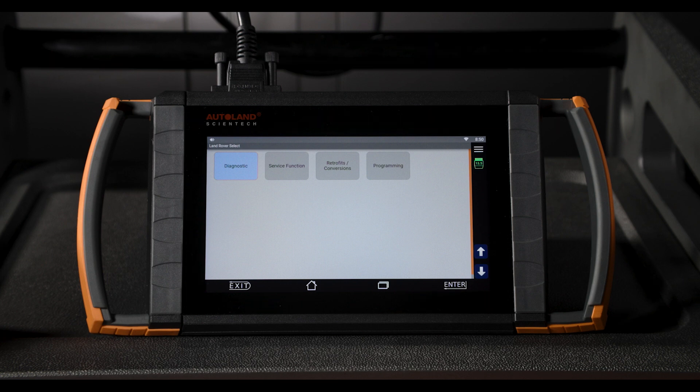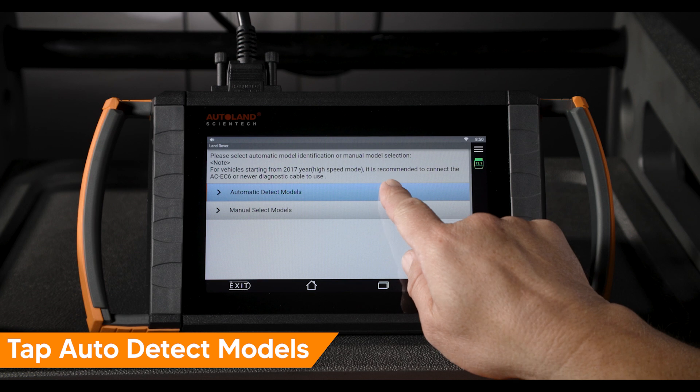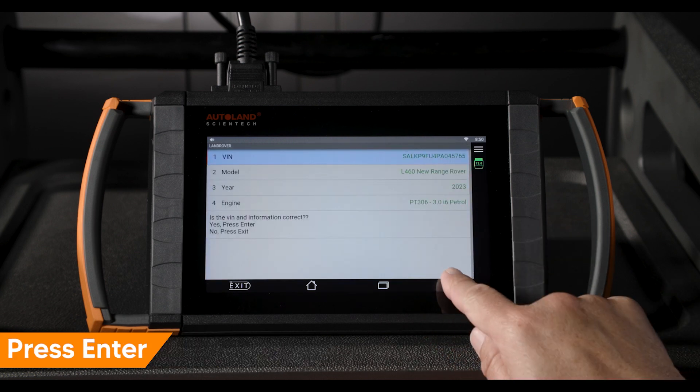From the Land Rover main menu, tap Diagnostic. Tap Auto Detect Models. Confirm the vehicle is correctly identified, then press Enter to continue.